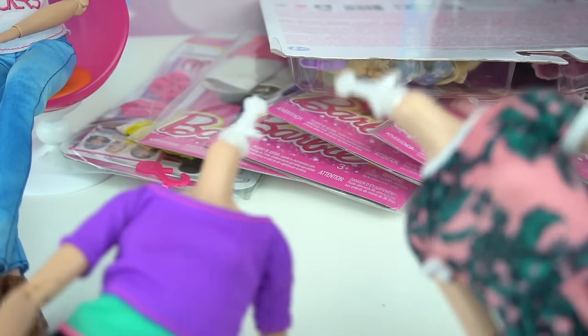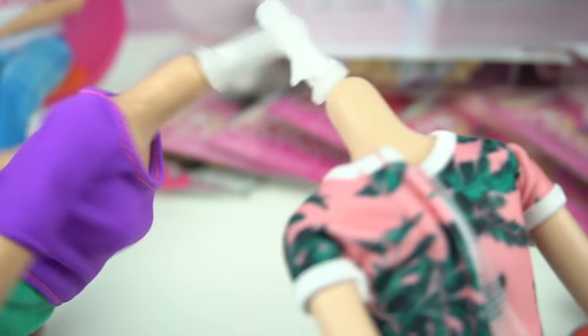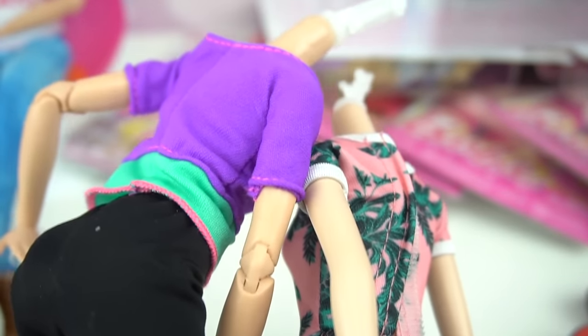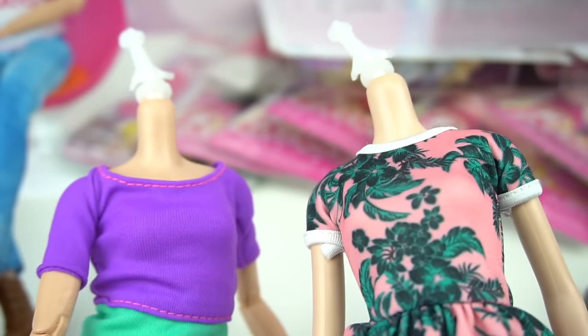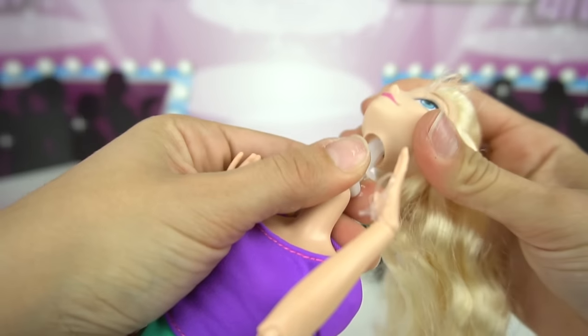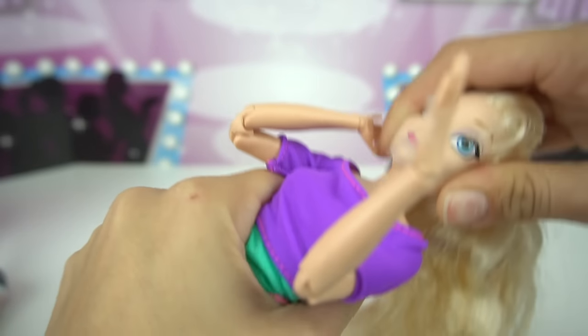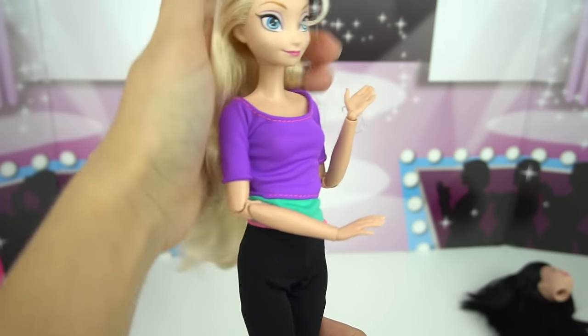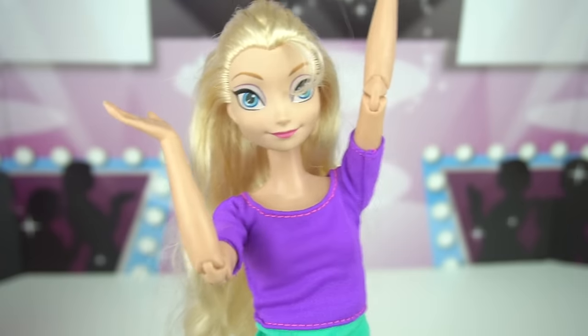Here are the two bodies. And if you can see, the little plastic part is different, but I think it's gonna work anyway. So let's go ahead and put the heads on the body, starting with Elsa. I'm just going to gently push it in, and you just have to adjust it because it might look a little funny at first. And here we go, guys — it is done. It worked out perfectly.